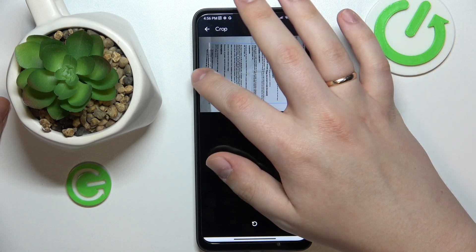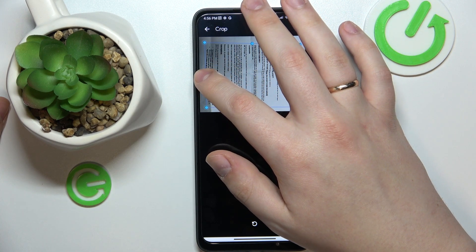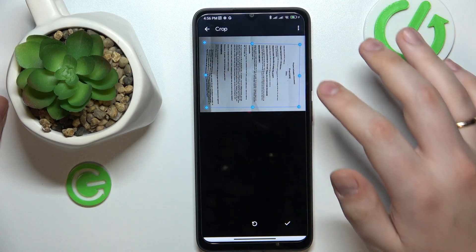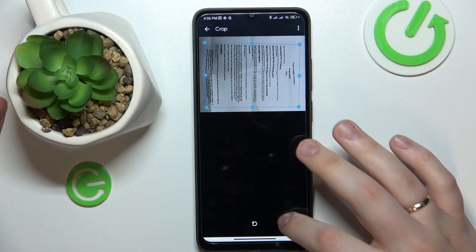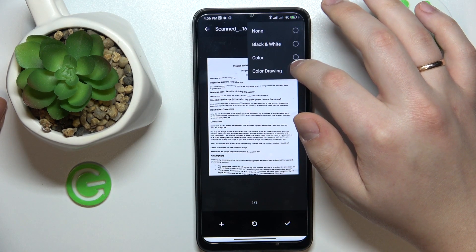Manually set the frame so it captures the content inside for the actual PDF file we're about to make. You can trim off extra unneeded edges. You can also change the color scheme — you can make it color, drawing color, or black and white.